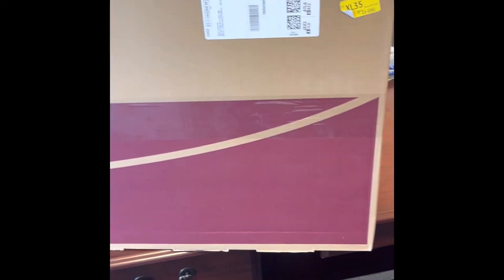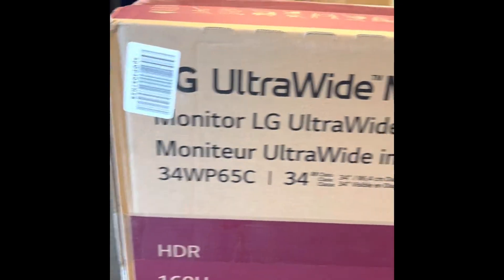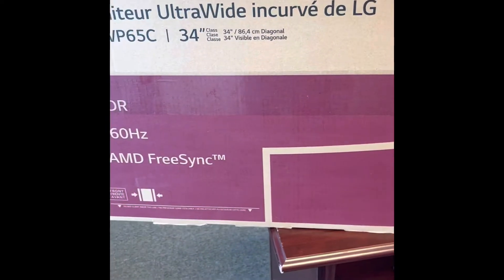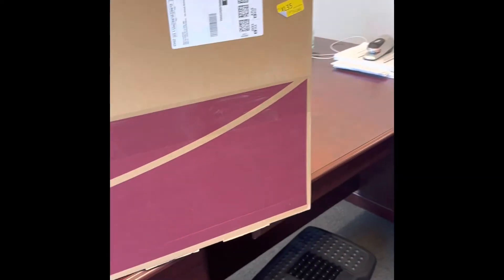What's up world, it's your boy Tim from Tim Can Fix It. I just received my LG Ultra Wide Monitor — 160 Hz, AMD FreeSync, HDR, 34-inch — got it from Amazon, about to do my unboxing.